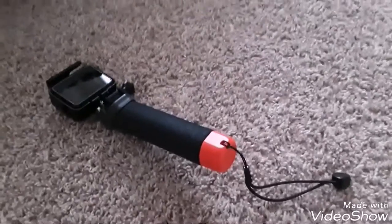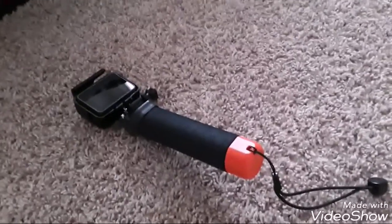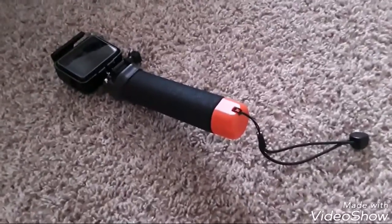The very first step is you're going to download Quik and download the other GoPro app, and you'll see that it's connected.